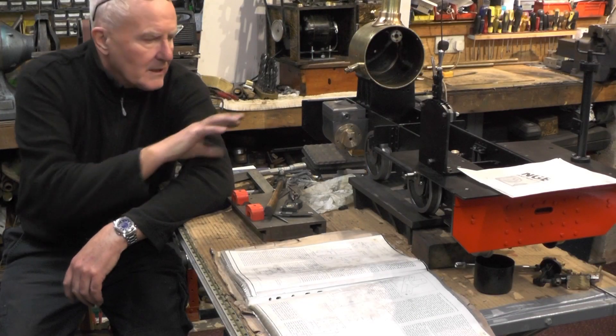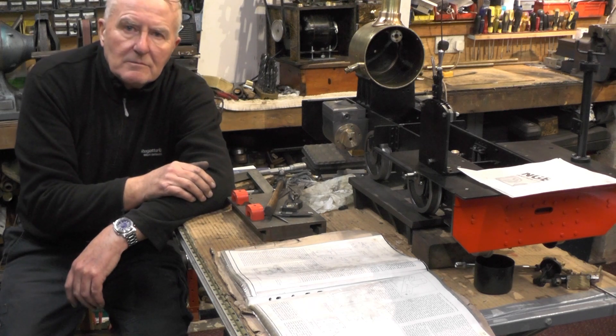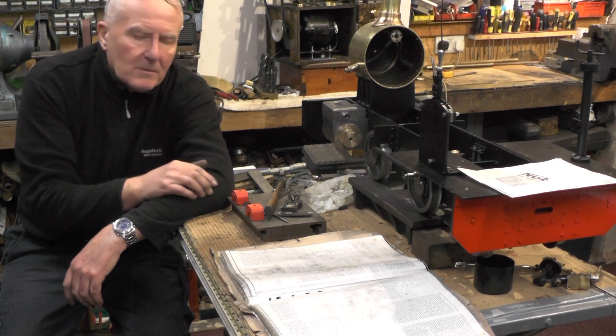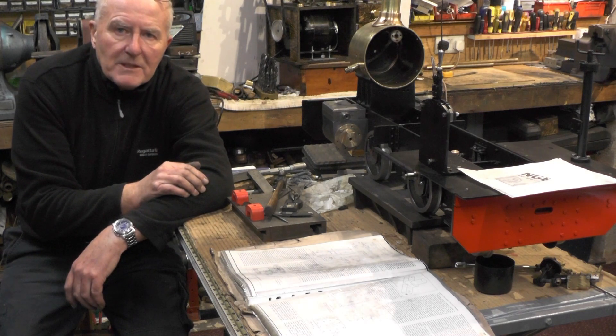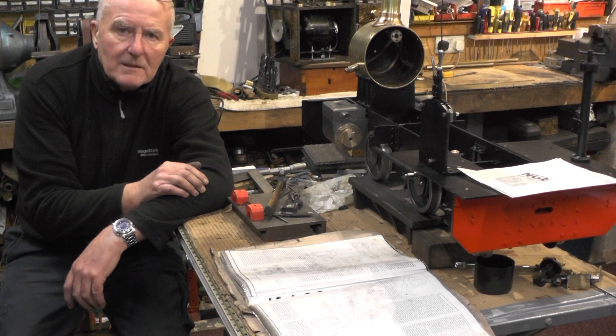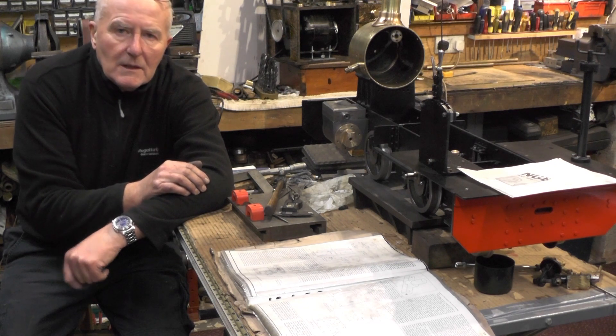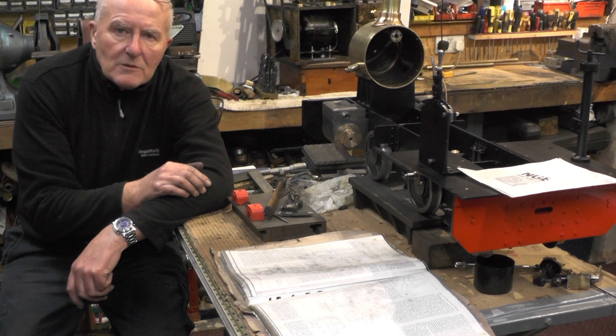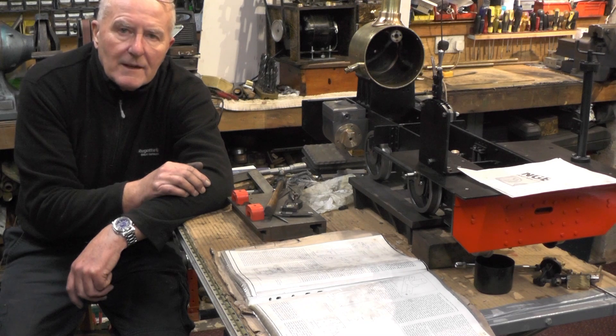Well, that's more or less all the exterior parts of the cylinders and valve chests and the covers etc. finished now. So I'll probably move on to internals next - pistons and valve spindle etc. So if you found that interesting or useful, give me a thumbs up and a subscribe, I'd appreciate that.